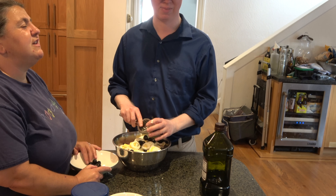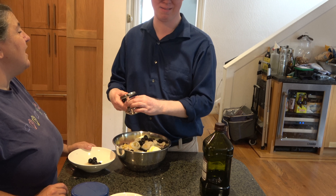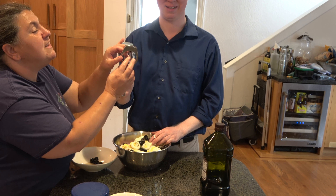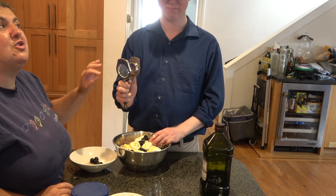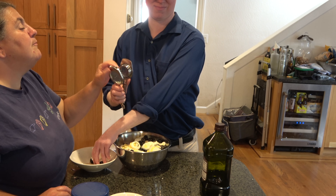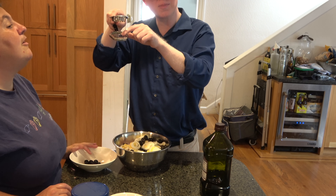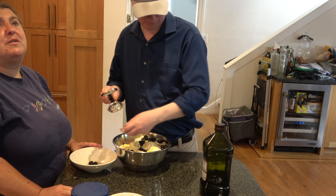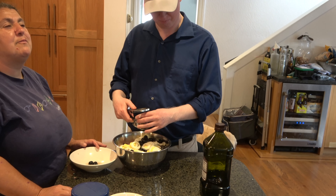I wanted to talk about the egg slicer Ryan is using, because there are a couple of different ones on the market. I really like this style. There are ones that have guitar wires instead of these solid bars. I don't like those ones because the guitar wires crack or split really quickly. Make sure it has really solid metal bars. They're sharper on this side and thicker on the top, just like knives — it's basically a bunch of parallel knives. I've had this egg slicer for probably 20 years.